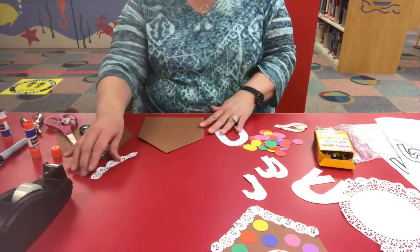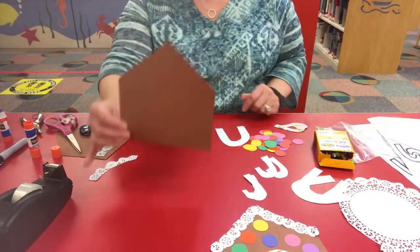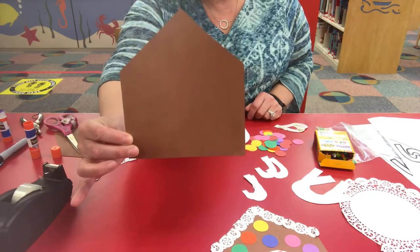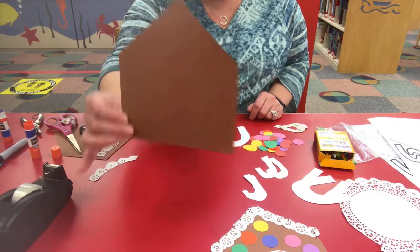I have traced our template and cut it out. The first piece I cut out was a house shape, cut out on brown paper. You can cut it on white paper and color it brown if you want to.